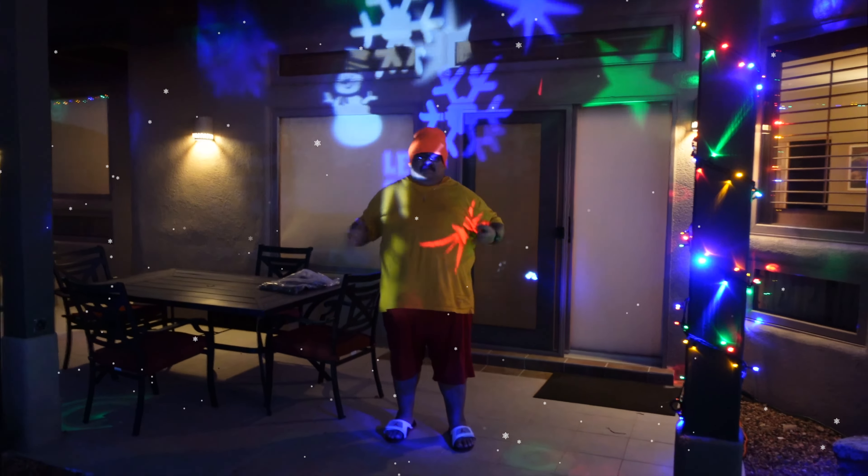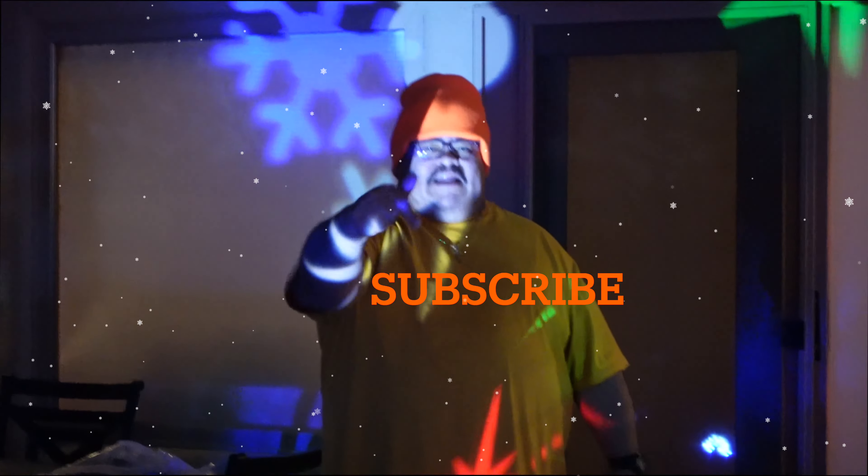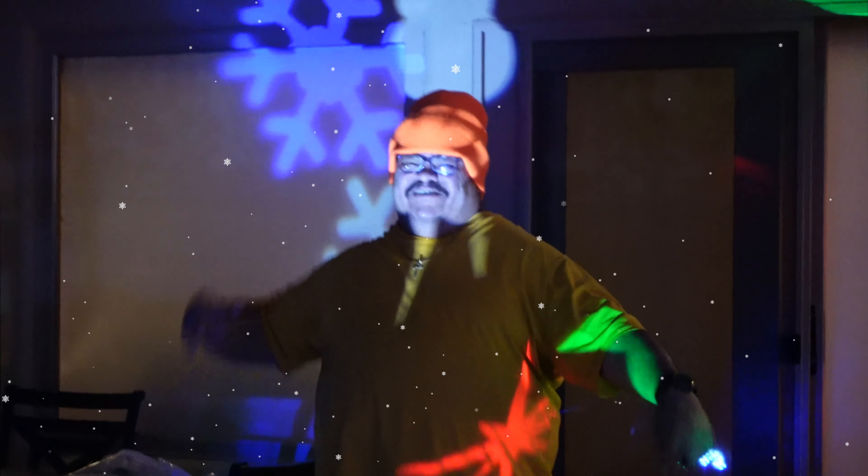All right guys, this is everything for today, this is gonna close out today's video. Please drop a like if you enjoyed, subscribe to this channel if you're new, don't forget to turn the post notification bell on so you'll be notified when I upload, and I'll see you guys back in my next video.